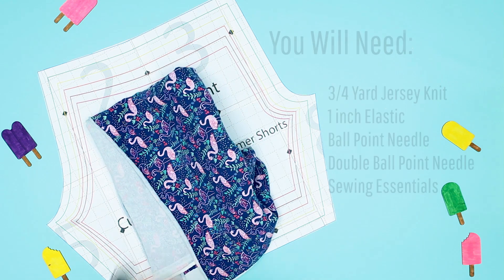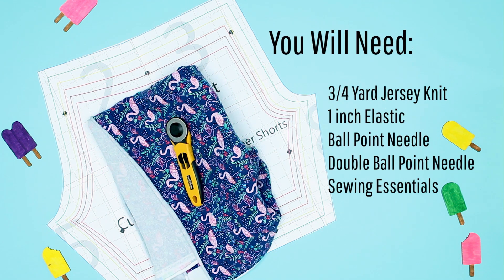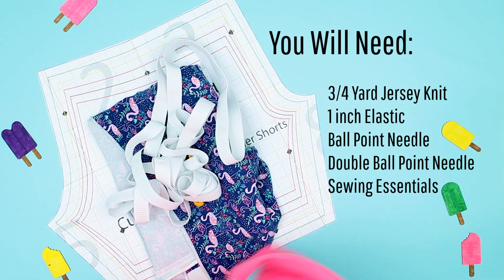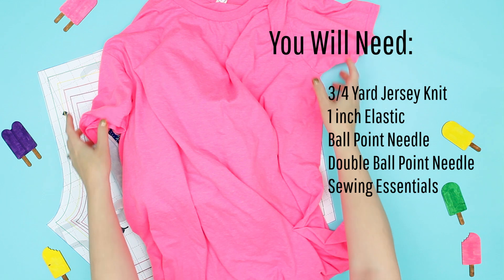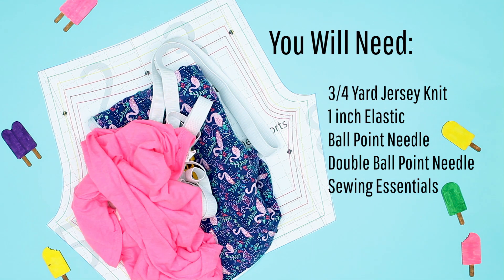For this project you will need three quarters of a yard of jersey knit fabric — by the way, you can upcycle a t-shirt if it's big enough — one inch elastic in the correct length for the size (you can refer to sizes on FleeceFun.com), a jersey ballpoint needle, a double jersey ballpoint needle (that's optional), and of course sewing essentials.